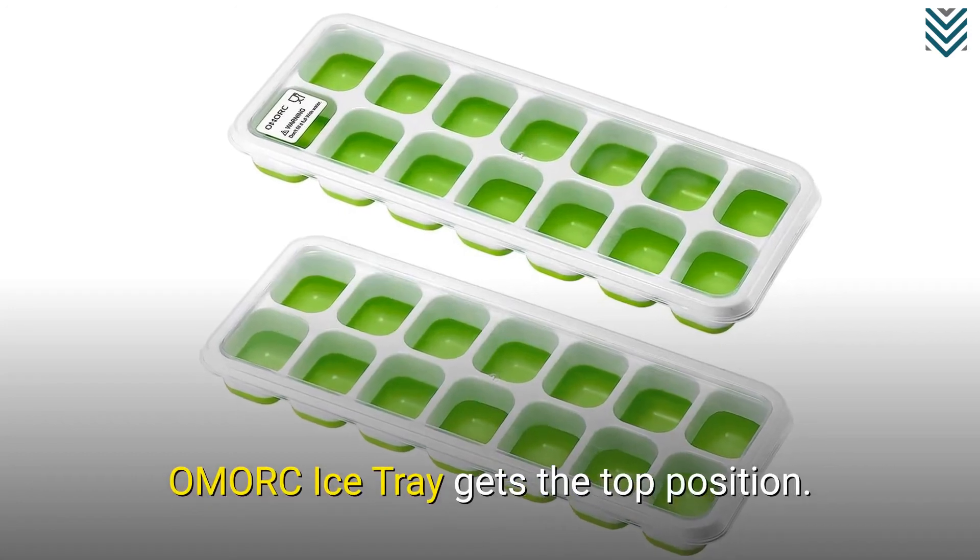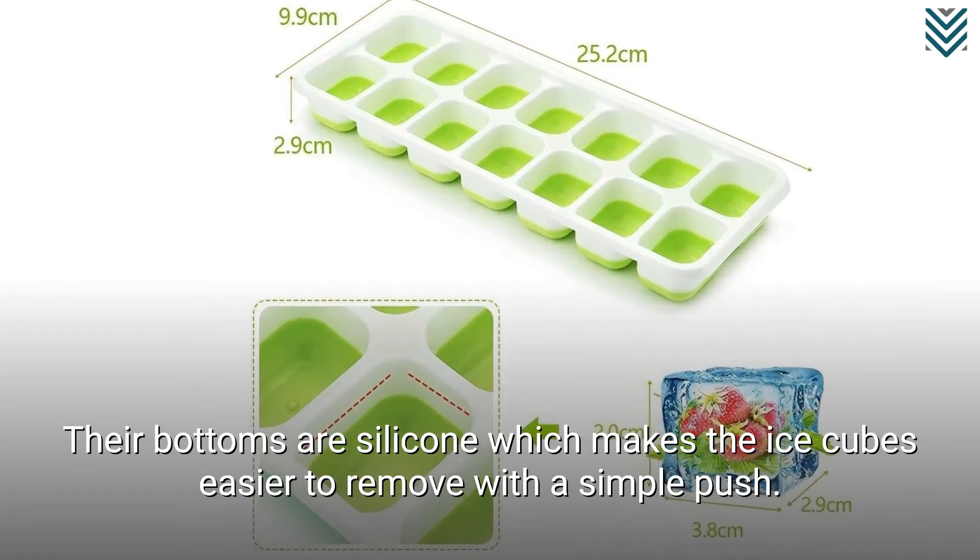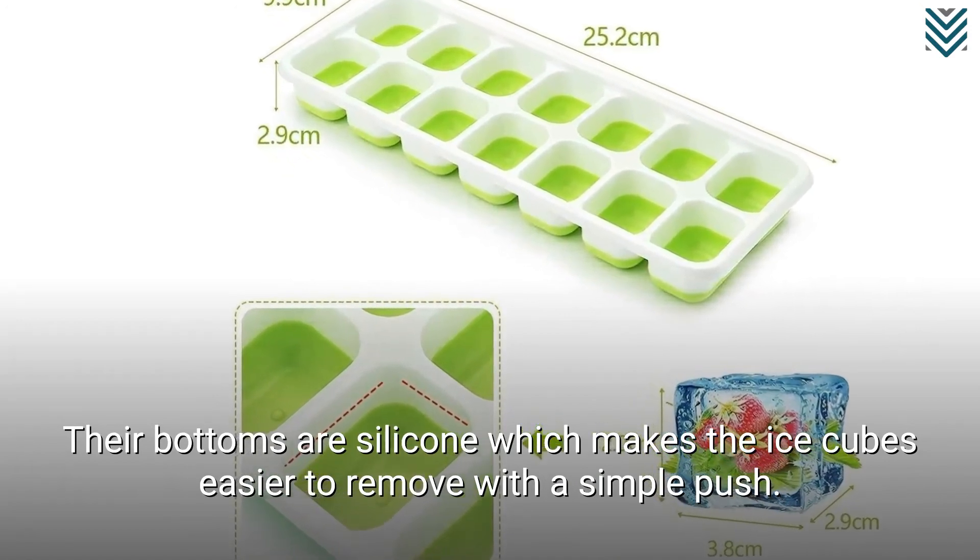Omorik Ice Tray gets the top position. Their bottoms are silicone, which makes the ice cubes easier to remove with a simple push.